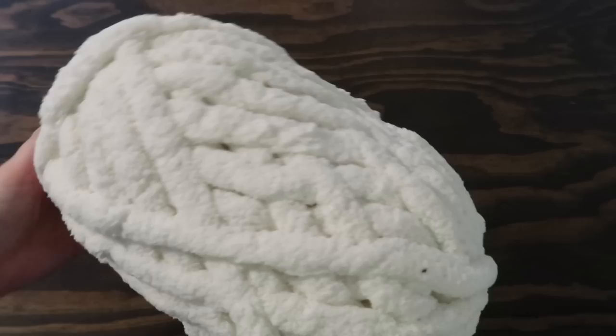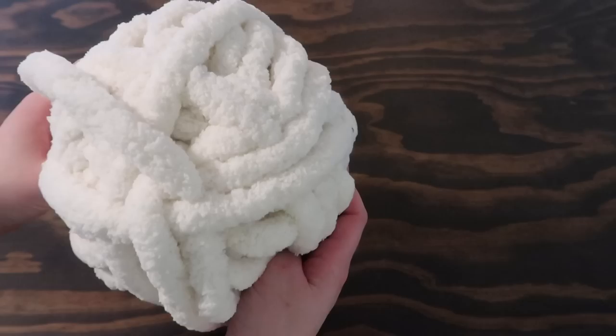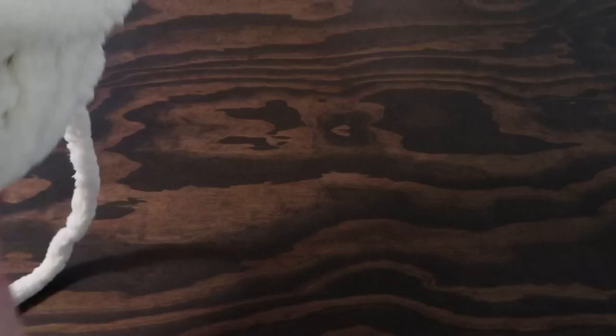Grab your yarn and take off that outer piece of paper and throw it away — you won't be needing that any longer. Flip it over to either side. This side looked a little bit more open, so I fished around a little bit and was able to find that tail end or beginning. That's what we need. You might have to untangle your yarn a little bit, and that's fine. Definitely don't grab from the middle — it's usually always tucked in on the ends.